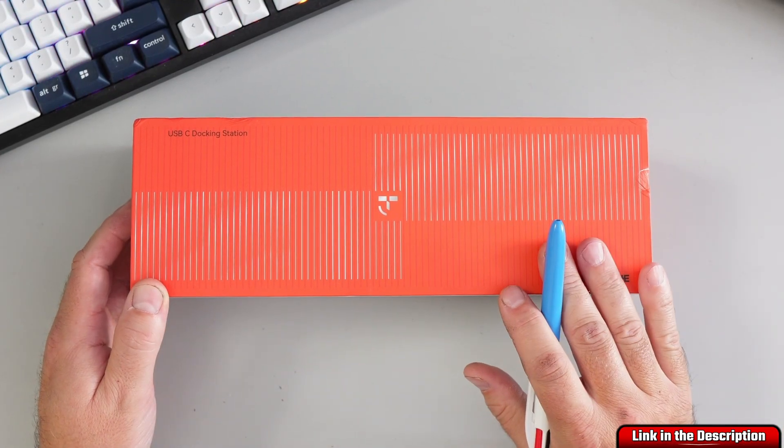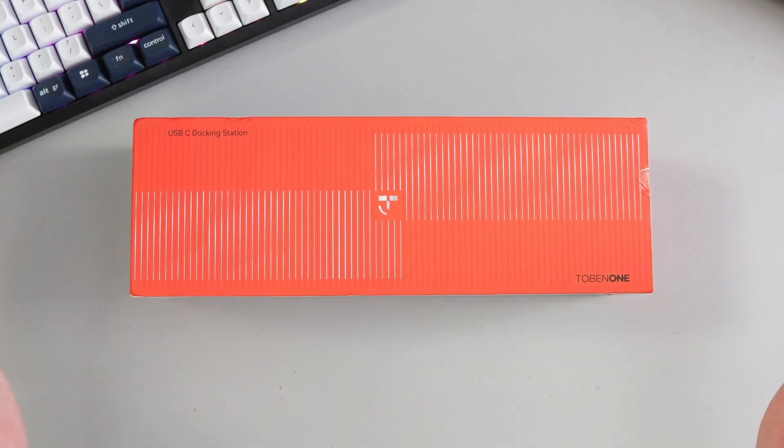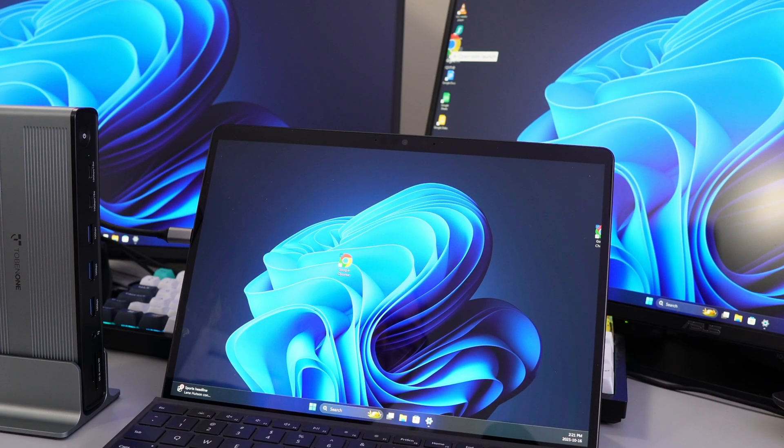Today we're going to unbox this and show you everything included. We'll go over all the ports on the docking station itself, plus connect it to a Windows laptop with some monitors. So let's dive right into it.